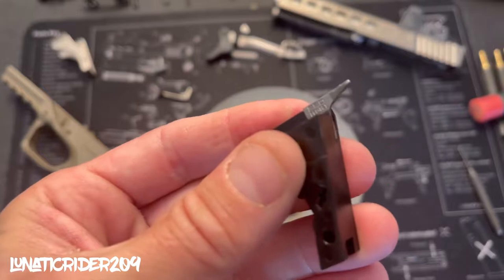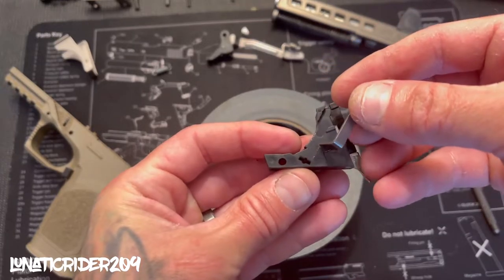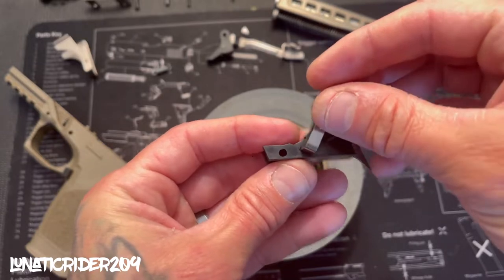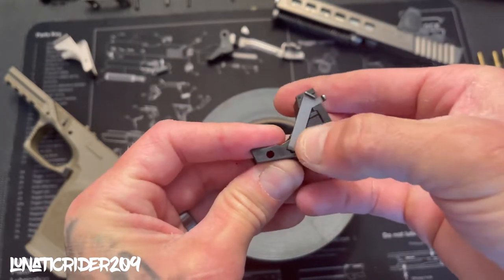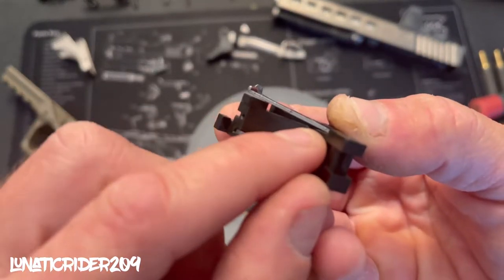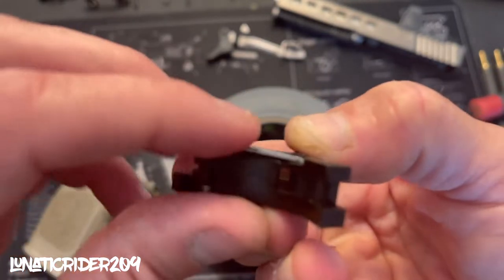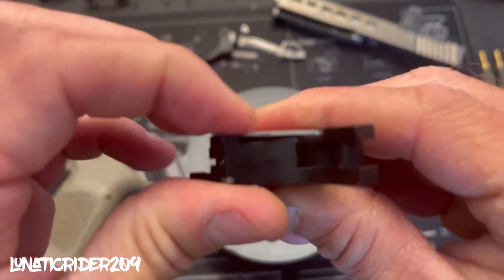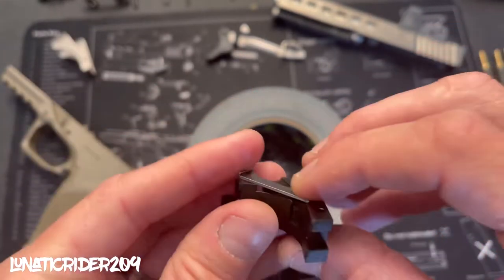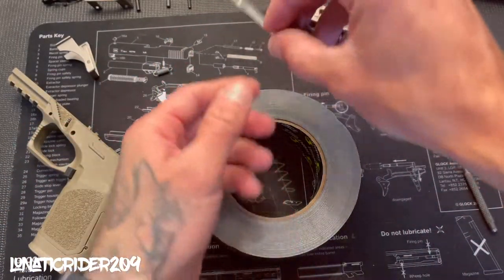Now we want to get our connector. Go ahead and install it where your connector notches on the trigger mechanism housing, push down all the way in until it's nice and tight in there and nice and flat and touching just like that. This part is normal — don't worry about it, just make sure you've got this part all the way in there.